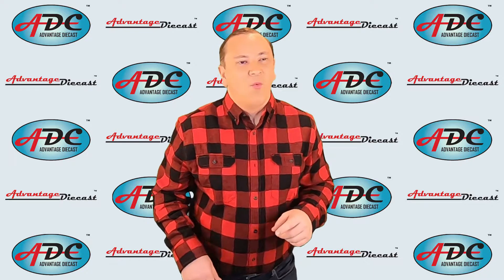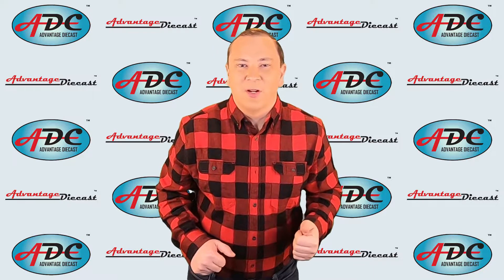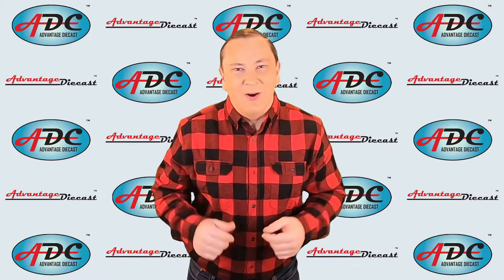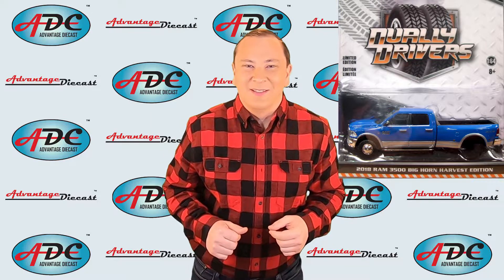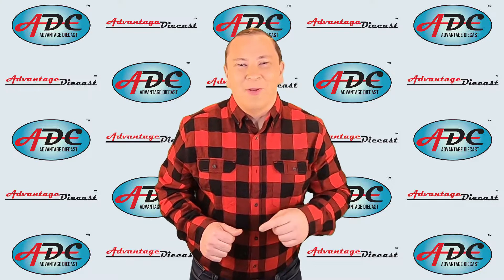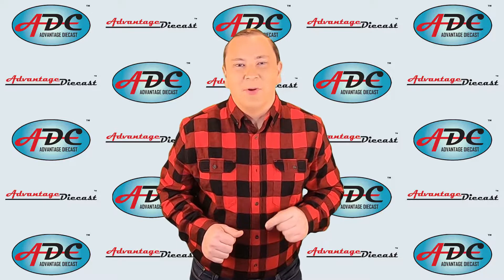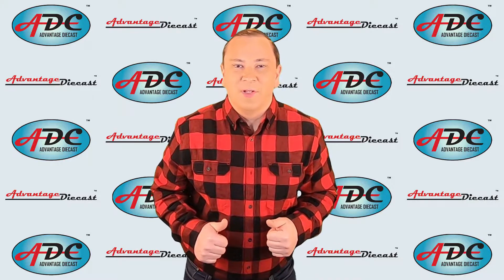Now today, wheels and tires — what good would a die cast model car or truck be without those? Kind of silly, right? I actually got one straight from the manufacturer that way — it looked really silly in the package, no rear tires. But anyway, what we have today is wheels and tires, and we're going to go into how they're made. But first, what we need to do is review all the machines that we've talked about before.